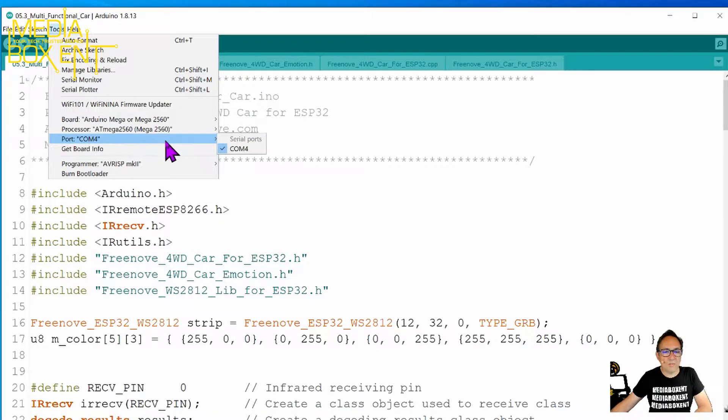You have to go to Tools and make sure you set it to the Arduino Mega 250, and then you need to set the port. If you follow the instructions, it will be simple. If you've never programmed with Arduino before, it's not complicated at all — there's no code you need to type or anything. Don't worry about it. If you've never done it before, just follow the instructions the way they did it.